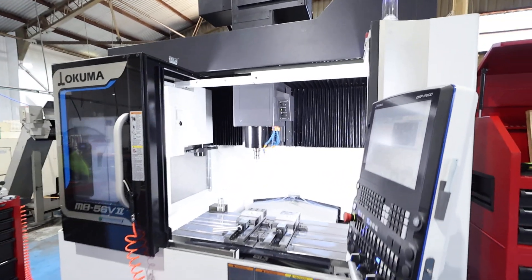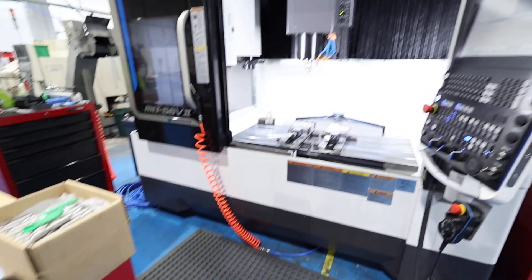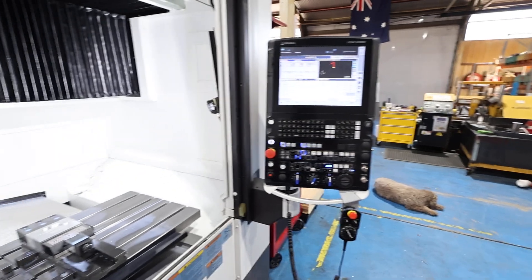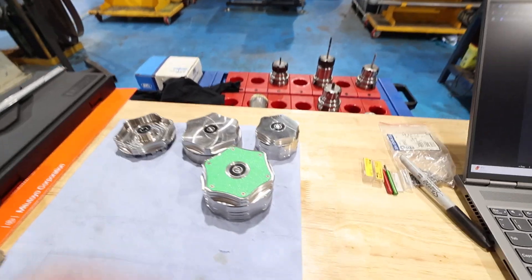This is the new machine. It's going exceptionally well — such an awesome machine to work on. It's like the Ferrari of machining welds, essentially. It's really good. All right, this is what you have come to see.